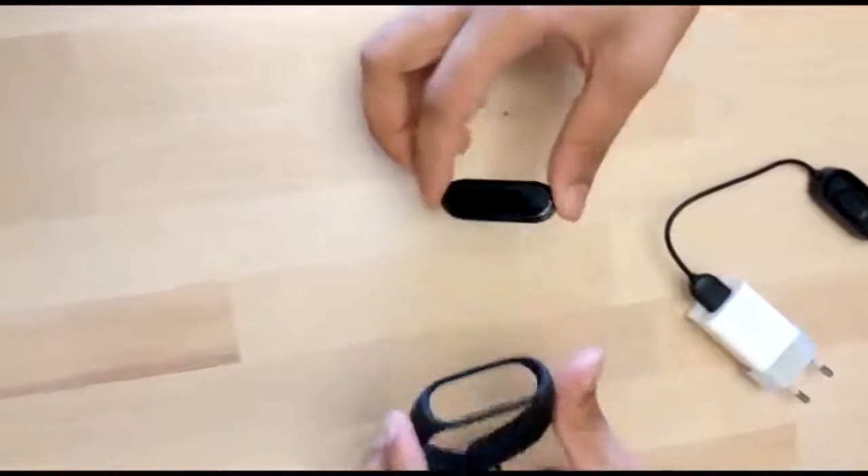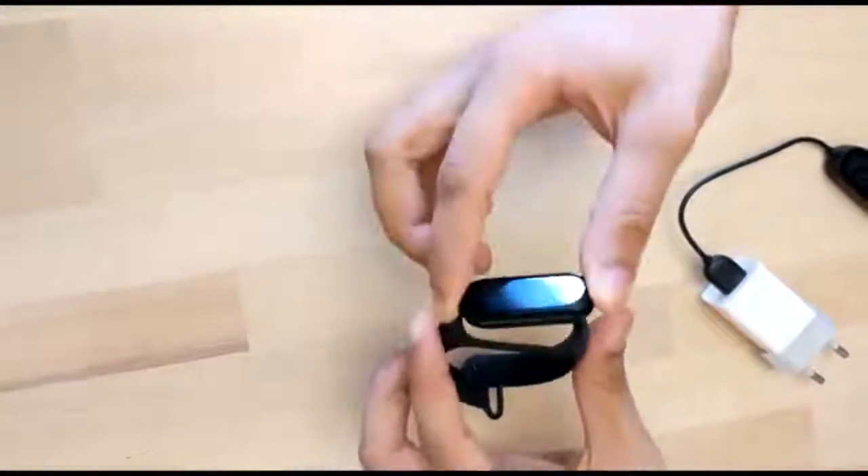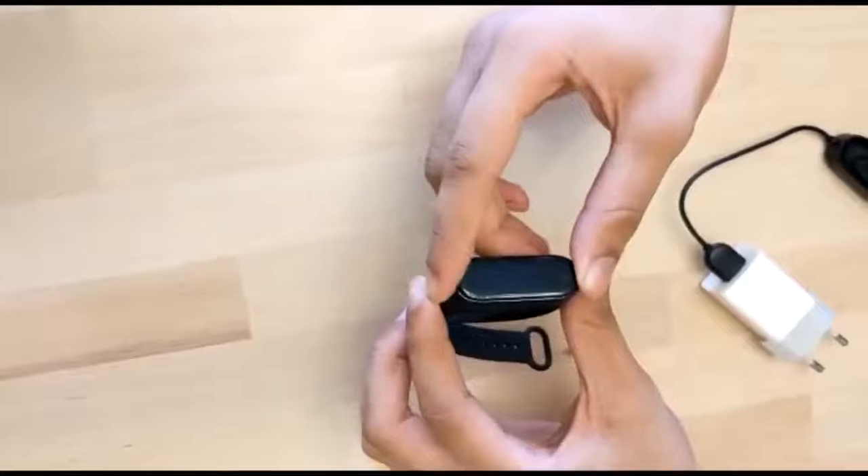After all the settings and functions are done and it is charged to a considerable level, the tracker can be put back into the band and is ready to be worn. Thanks for watching.